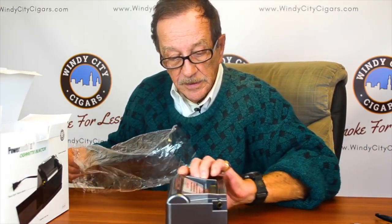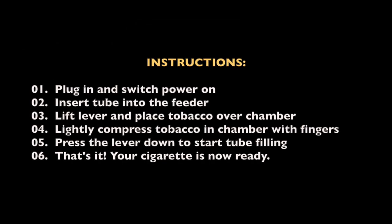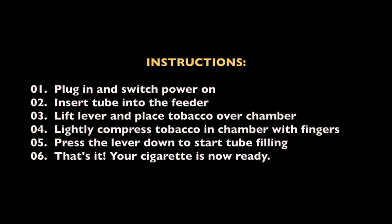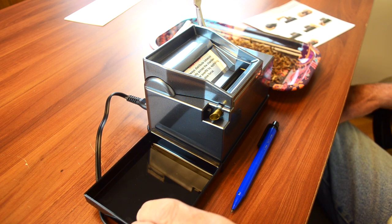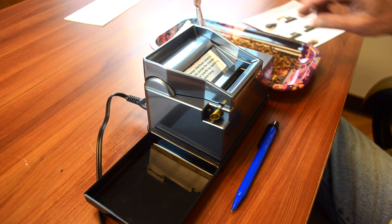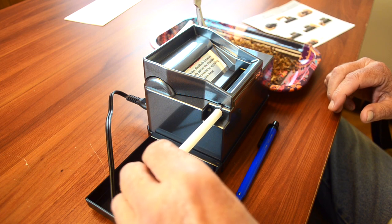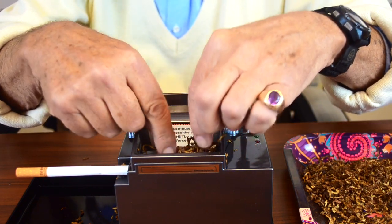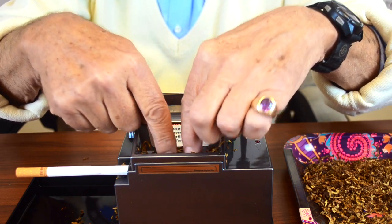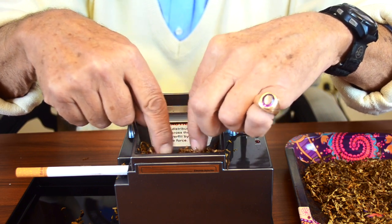Here it is — very easy to get out. Today I'm going to show you how to use the Powermatic 2 electric roller. It's easy to use. First step: plug it in to get the power. I personally think it's easier to put the tube in first, then put the tobacco right in front in the chamber. Press it down — you'll get a feel for how much you should put in and how you should spread it out.